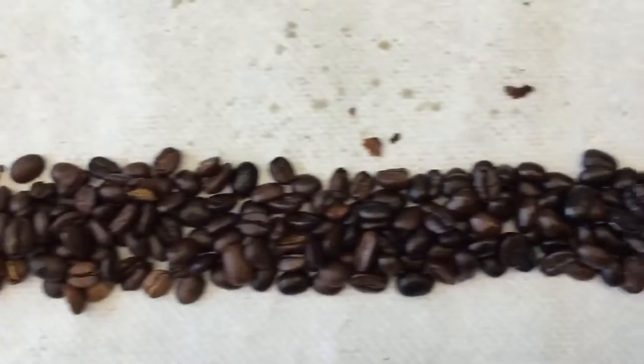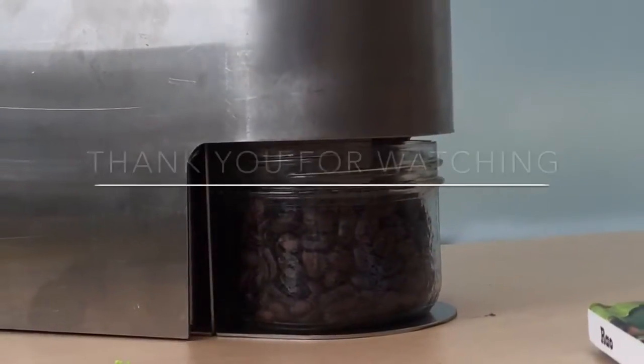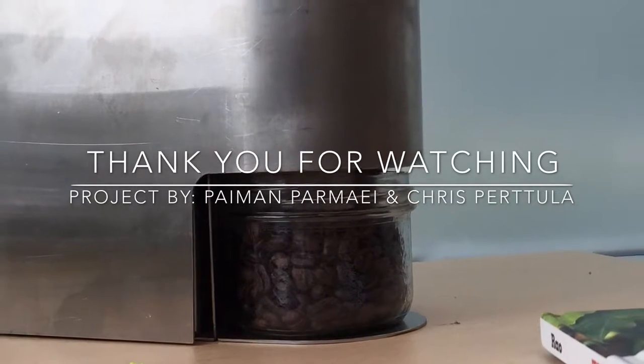Using our system, we are able to create all roast levels, from light to dark to imminent fire. All of this happens inside this elegant case. Thank you for watching.